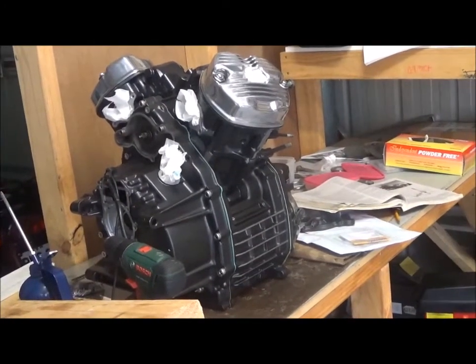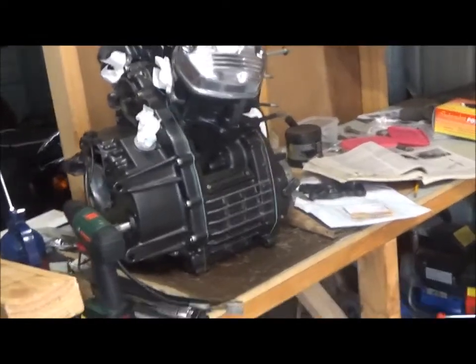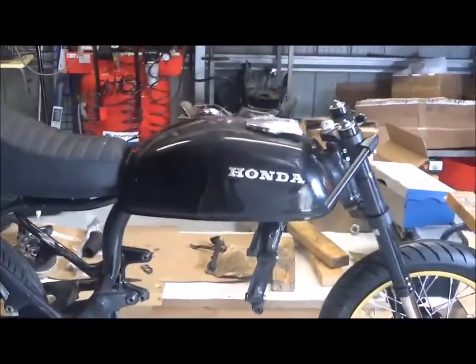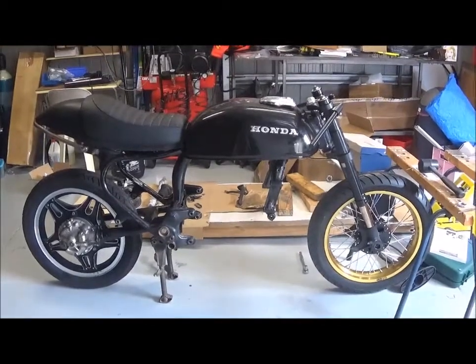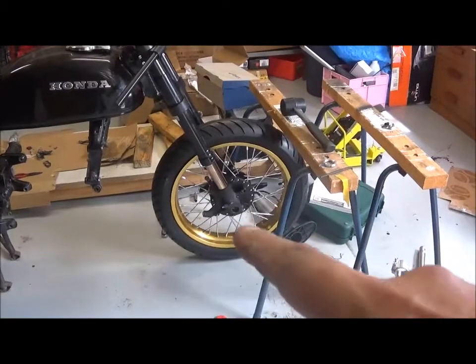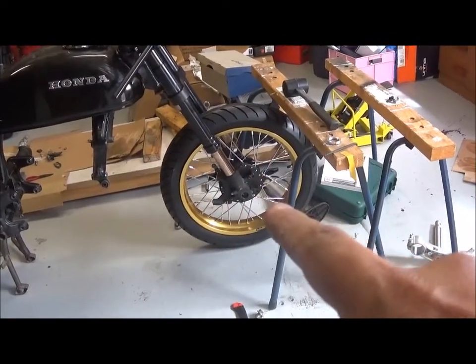The engine's almost finished — it's waiting there for the water impeller to be put back in, a few other little bits and pieces, and the cooling system. I've started to put the bike together, and I've got the new front tyre with the new rim hooked up to a conversion hub supplied by Cognito Motors.